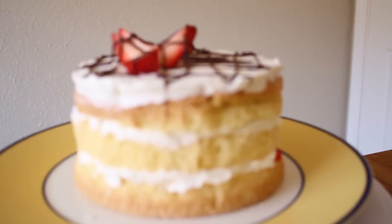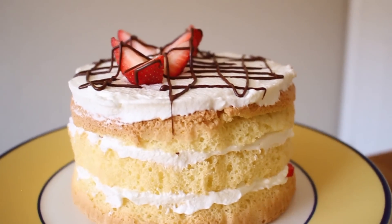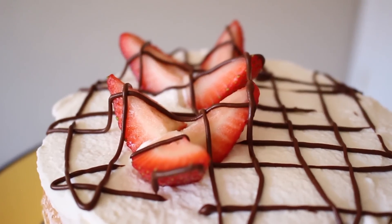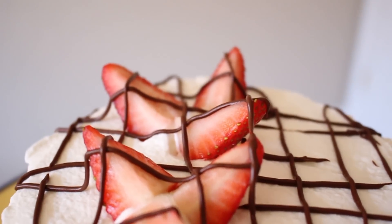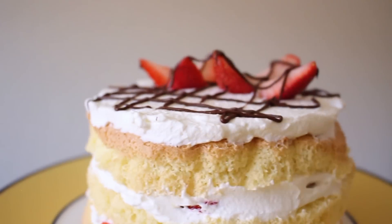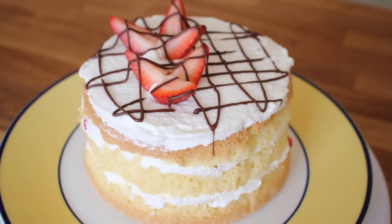And that's it! This is your three ingredient sponge cake filled with whipped cream, chocolate, and strawberries. It's super delicious! I recommend placing this in the fridge for at least 3-5 hours before you actually eat it — it tastes so much better after the flavors have developed. I hope you guys can try this out and I will see you guys in my next video!